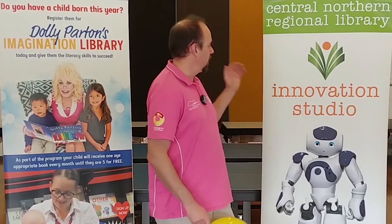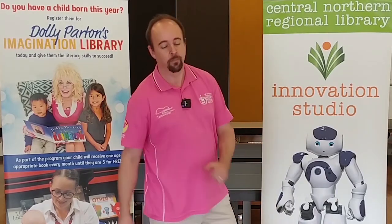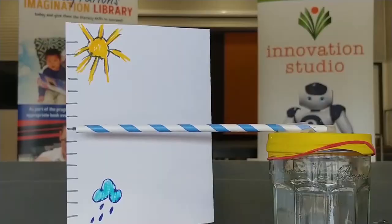Hello, the internet and welcome to another fast school holiday program with CNRL Children's Services and CNRL Library Innovation Studio. Today we're going to show you how to make a barometer.